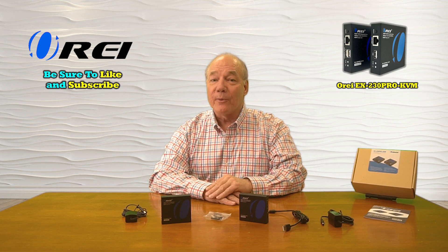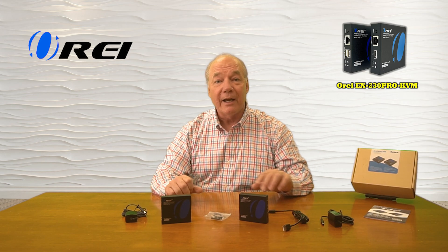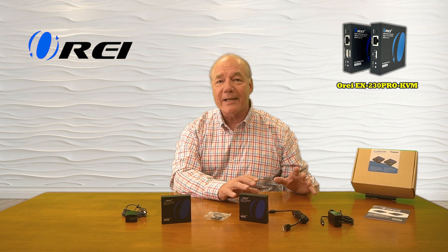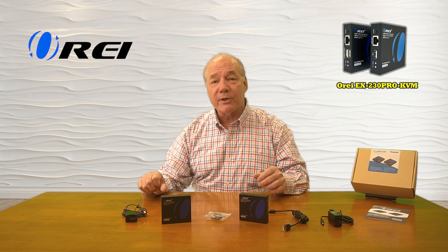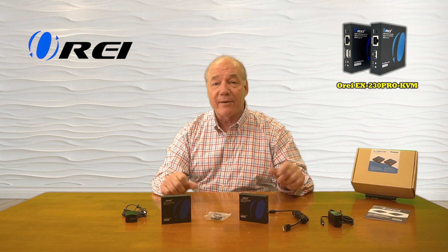Hey there tech fans, Rick here again from the O-Ray team with an overview of the EX-230 Pro-KVM HDMI extension kit with full KVM functionality. This product allows you to very easily share all of your HDMI media content with a second remote location up to 40 meters away in full 4K ultra high-definition resolution, or up to 70 meters away in full 1080p resolution over a single CAT-6, CAT-6A, or CAT-7 LAN cable.